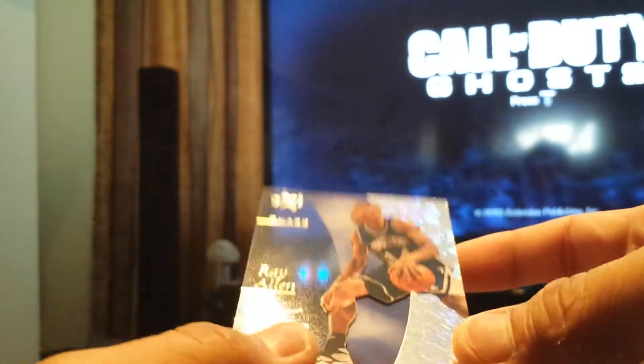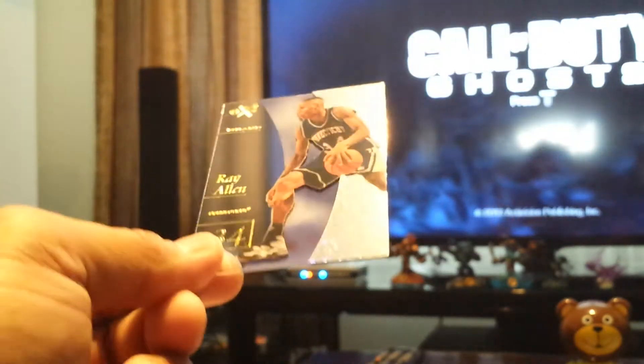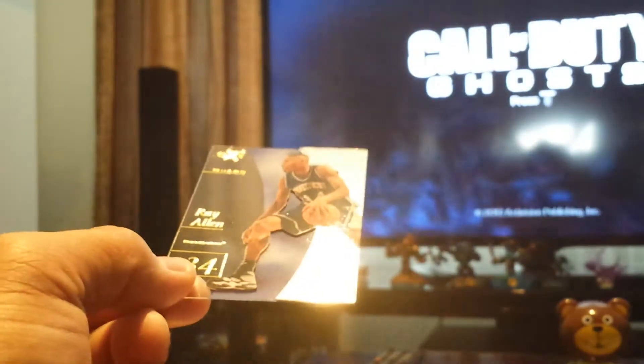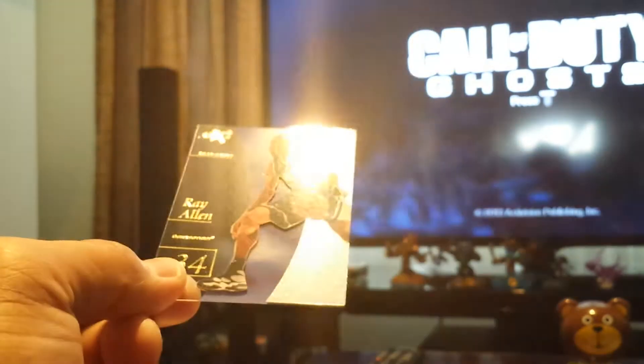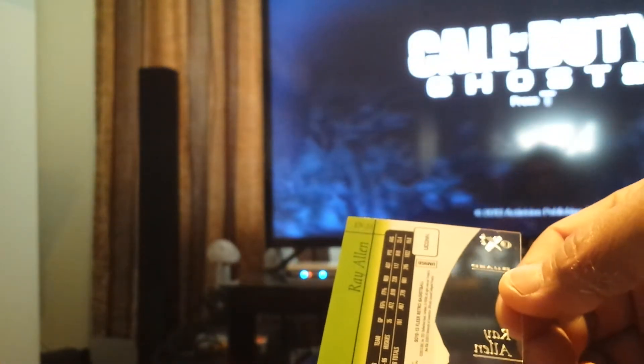There's a layer in it — as you can see it looks like a 3D thing. You can see the thickness there. Sorry, I'm really not familiar with the old cards, but this is awesome, this is very nice. That's EX.